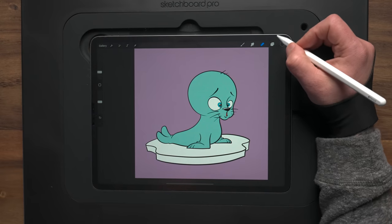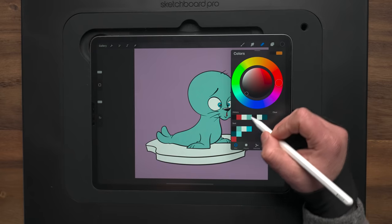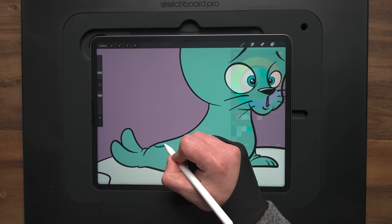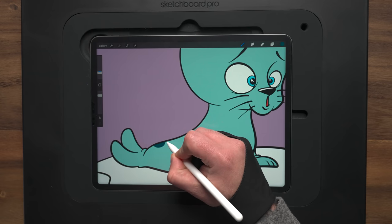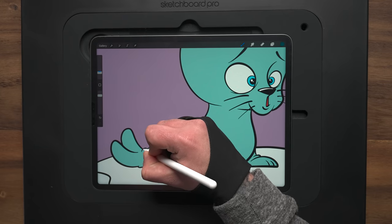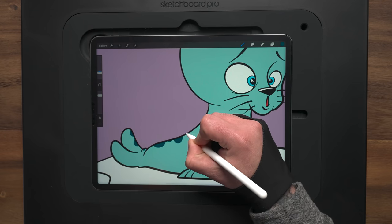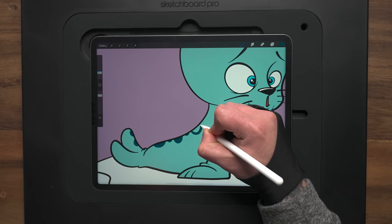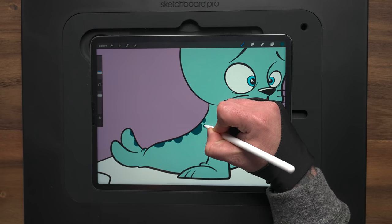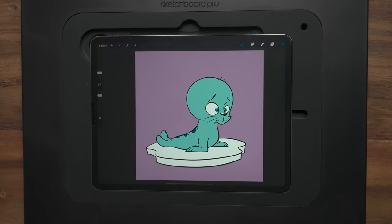I also want to give him some spots on his back. If we go back down to our color flats layer and use the second row, first color, I'm just going to come in here and add some half ovals on his back and tail just on that one side. It just adds a little bit more detail and makes it more interesting.